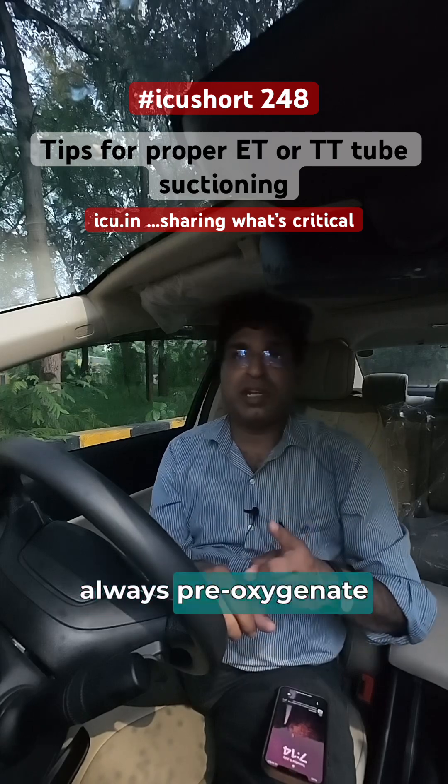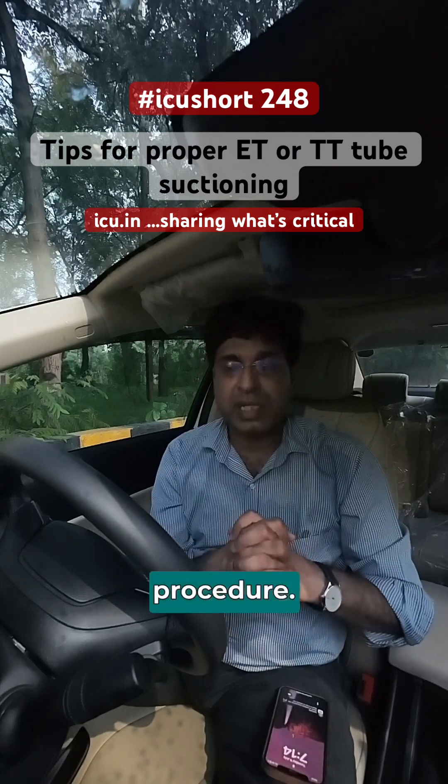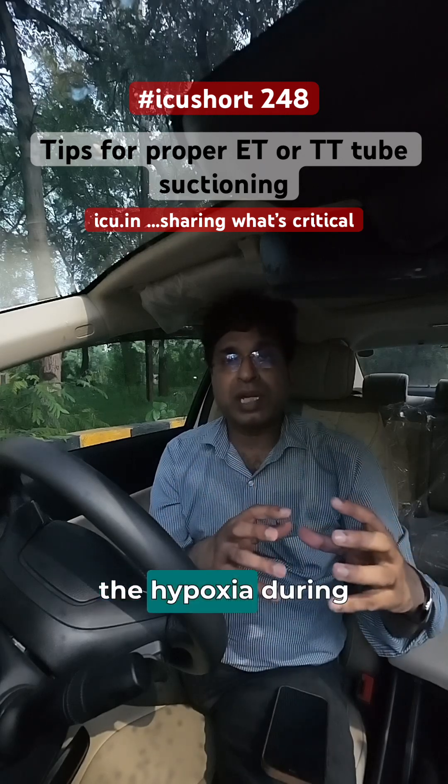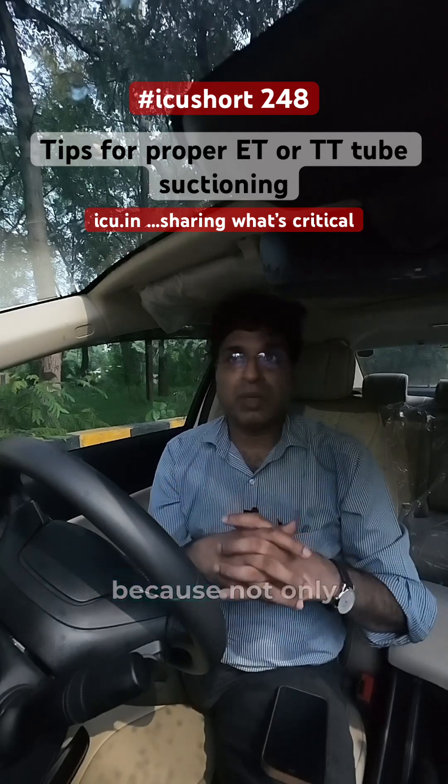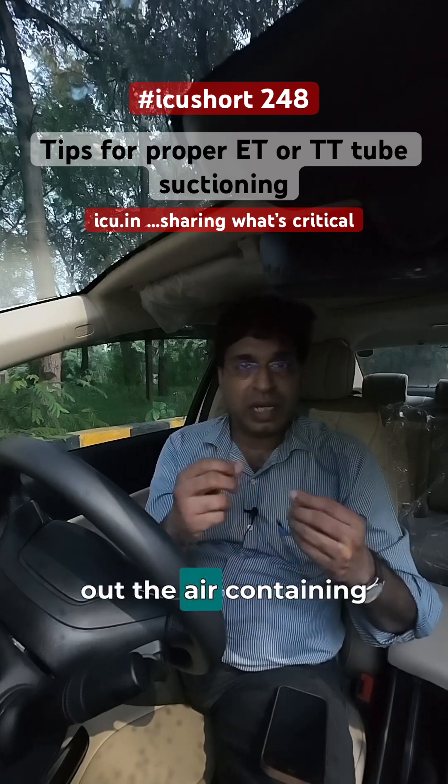Firstly, always pre-oxygenate your patient with 100% FiO2 for at least one minute before starting the procedure. This will prevent hypoxia during the procedure, because not only you are sucking out the secretion, you are also sucking out the air containing oxygenation.